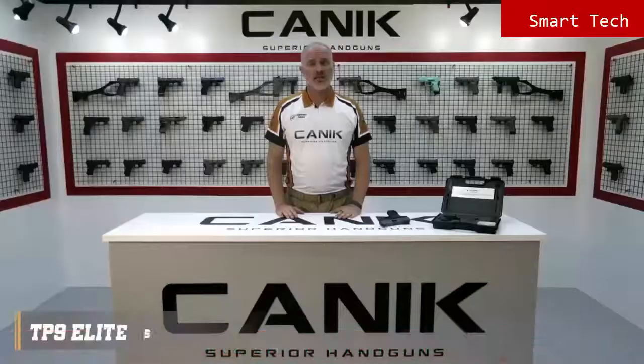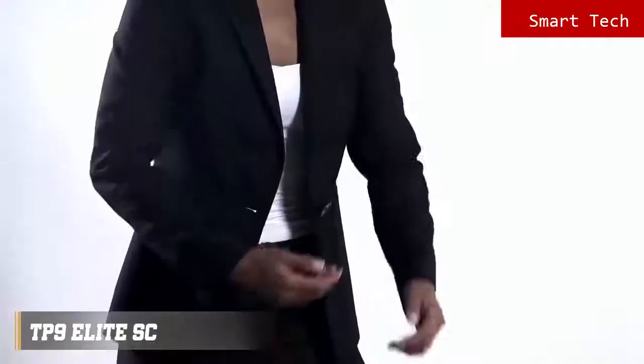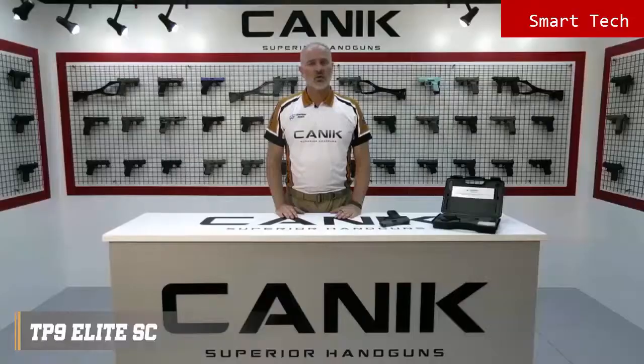We're going to go through our latest member of the TP9 family today — it's the TP9 Elite Subcompact. The TP9 Elite Subcompact is the US configuration of the TP9 Sub Elite, especially customized for the US market. It is developed to be the first subcompact version of the TP series pistol with its 3.6 inch barrel, designed to be snag free for better concealment and faster draw, and offers the best features needed on a subcompact pistol for self-defense.